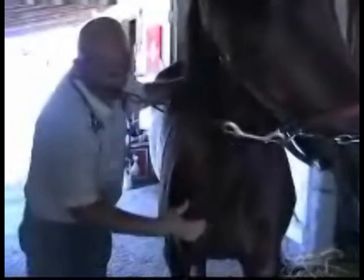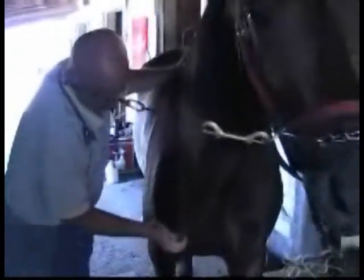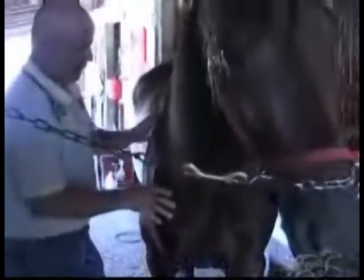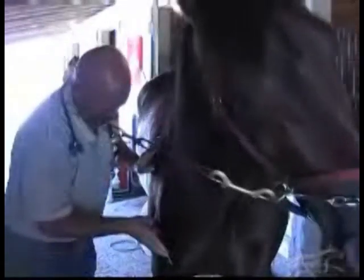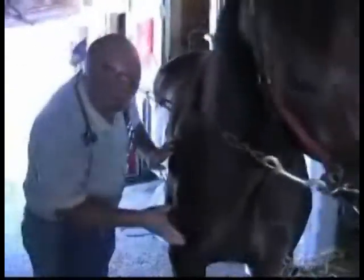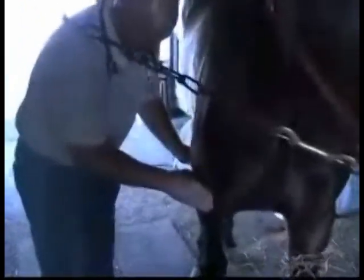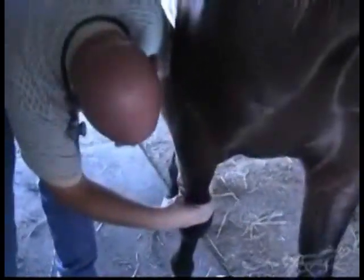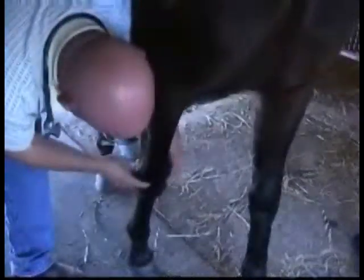On each horse, I actually feel their bicep down over the point of their shoulder, extending down their bicep. I feel their scapula, which is the shoulder blade, and their humerus, which is the shoulder bone or part that makes up the shoulder joint. Then I feel the elbow, the elbow joint, down the radius. And then I feel two joints in the knee — the antebrachio-carpal joint, which is the top joint, which doesn't affect Standardbreds.